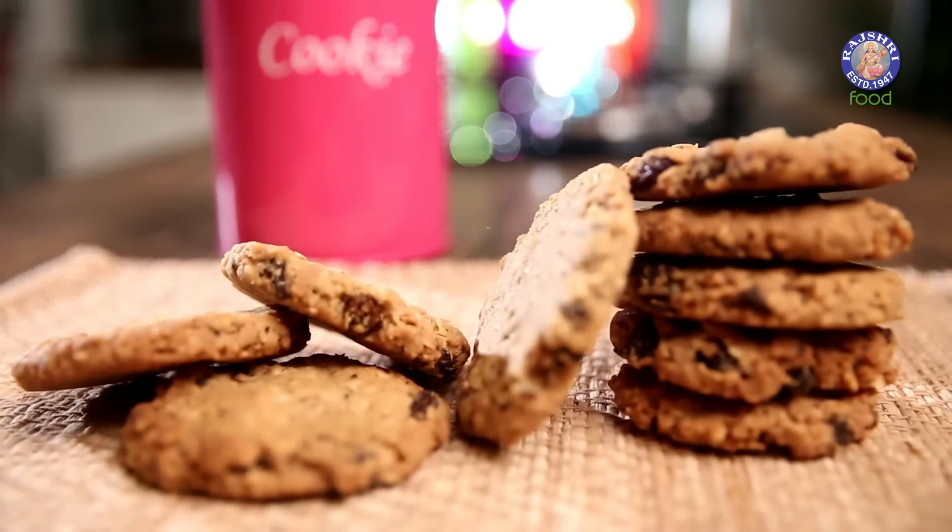Hello and welcome to Beed Batter Bake with me, Upasana. Coffee and Conversations is what we look forward to every evening. So today we are going to make something that is going to accompany our Coffee — Oatmeal and Raisin Cookies.